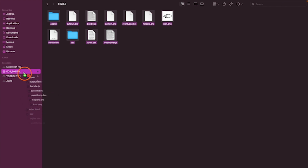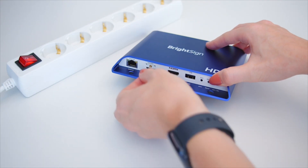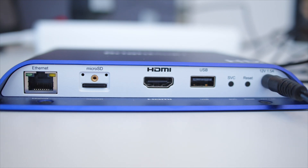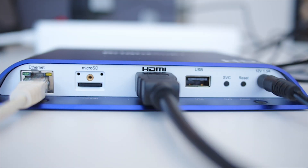Make sure you open the folder and copy every file inside — don't copy the root folder. While the BrightSign player is powered off, insert the SD card, then power the player on. Make sure the player is connected to the internet via Ethernet and that it is connected to the screen via HDMI.